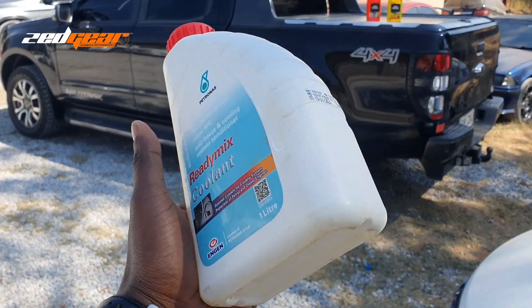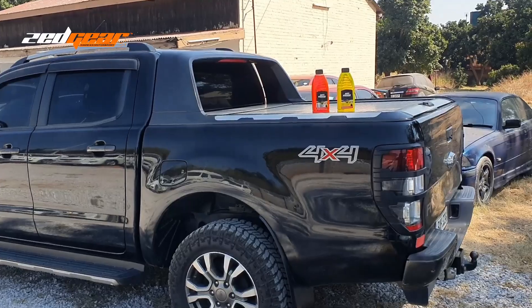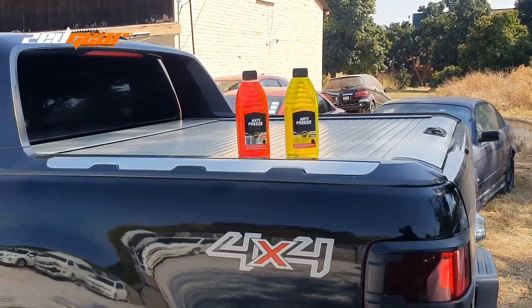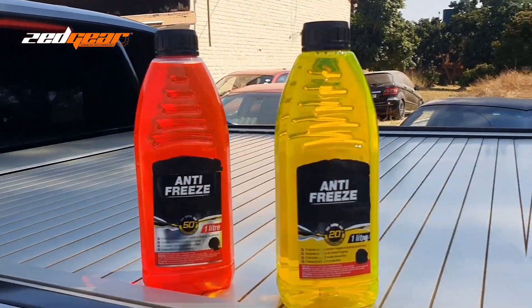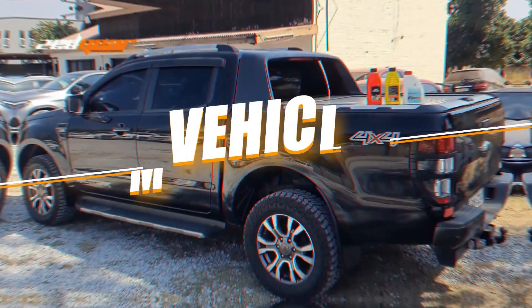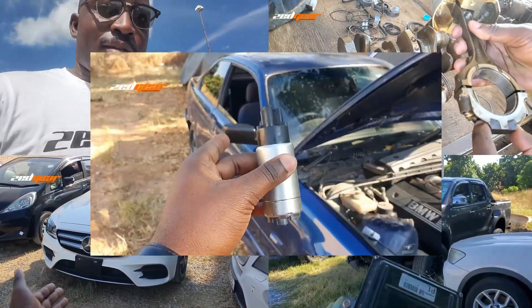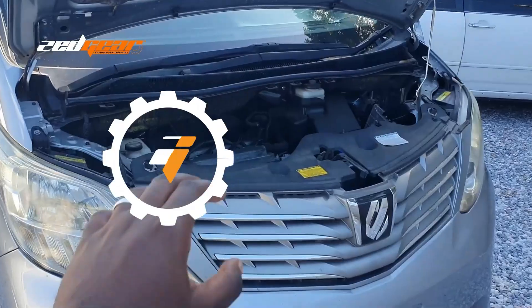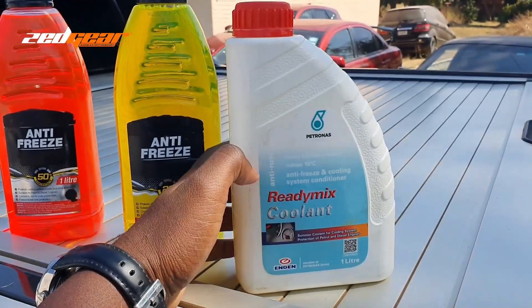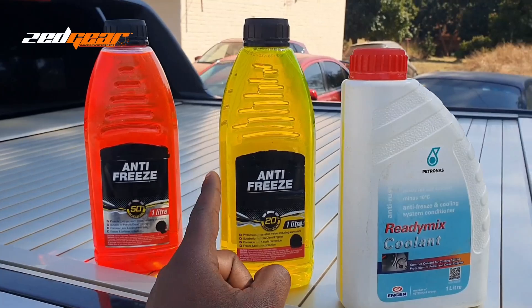Should you mix your coolant with water, or just use it directly? And what is the difference between coolant and antifreeze? This is a quick follow-up video to the one I did about the difference between the two colors.